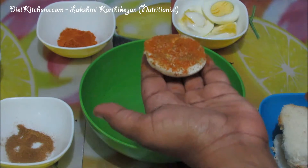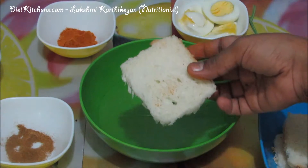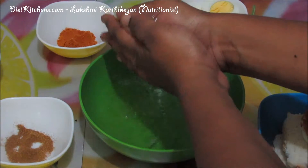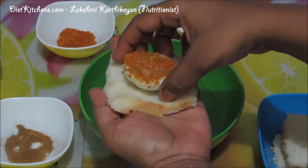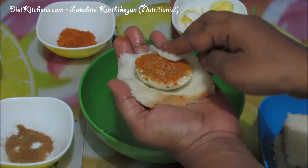The next step: take the bread slices, cut the edges of the bread, dip it in water, and squeeze it like this. Try to keep the egg in this manner.